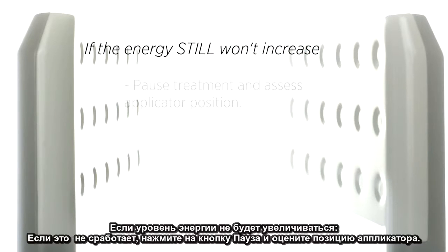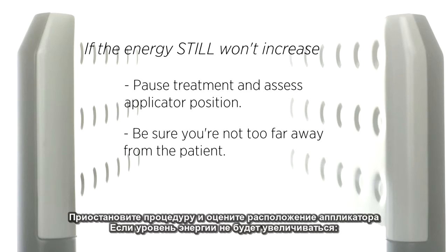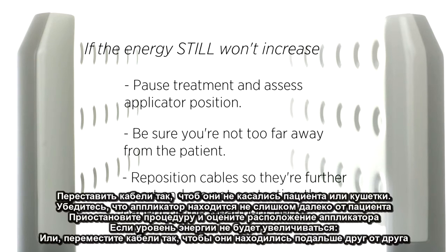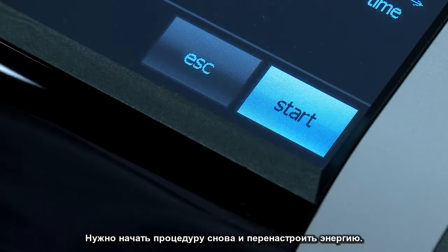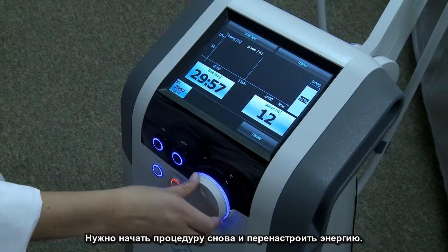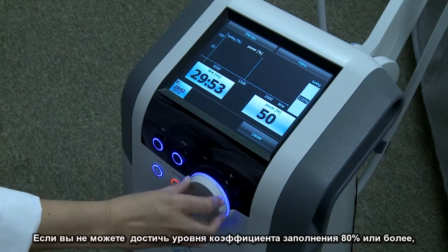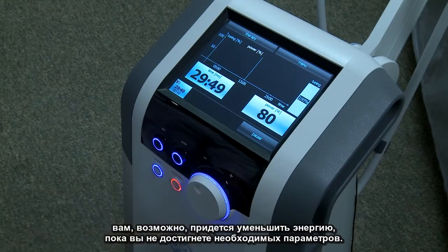If that still doesn't work, pause the treatment and assess the applicator position. Make sure it's not too far away from the patient. Or reposition the cables so that they are further apart, and again make sure they are not touching the patient or treatment bed. Restart the treatment and dial up the energy again. If you are unable to achieve tuning at 80% or greater, you may have to decrease energy until you reach proper tuning.